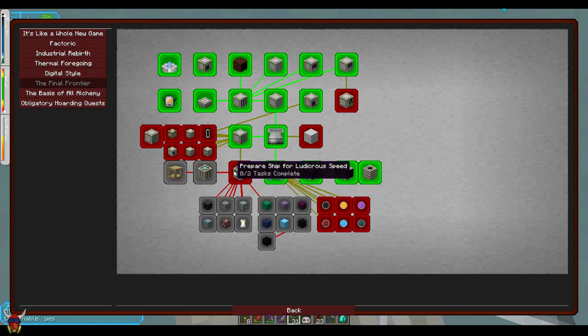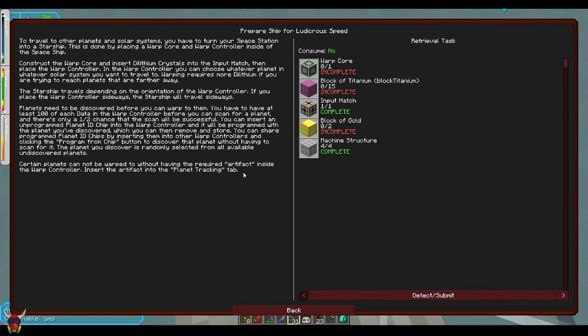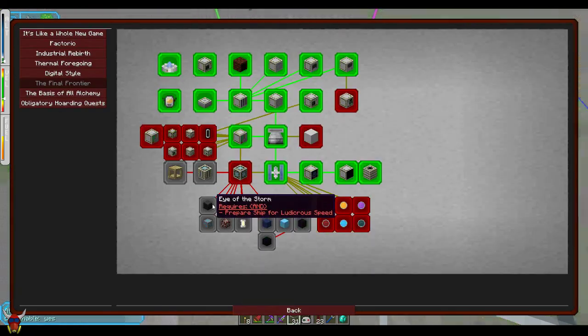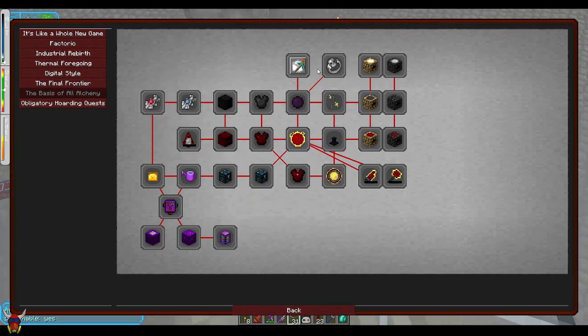One thing I want to talk about really quick here — we'll check out this 'prepare ship for ludicrous speed.' This is what's going to allow you to travel to other planets. You're going to have to have some dilithium crystals, which you should be pulling out with your tier 6 void ore miner. Read through this stuff — it looks like the warp controller and the warp core stuff is all going to play into each other with finding some of these new planets. Eye of the Storm is what's going to unlock the bases of all alchemy, because I think the dark matter stuff comes from that.